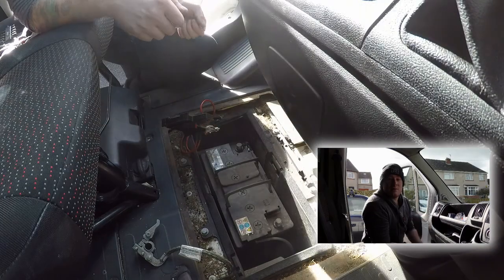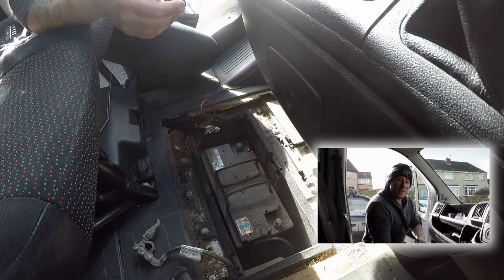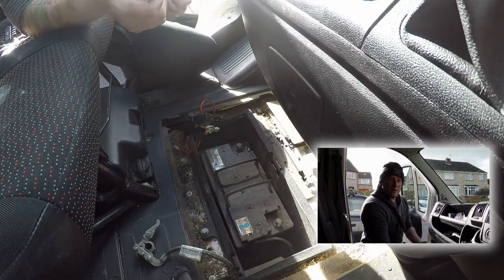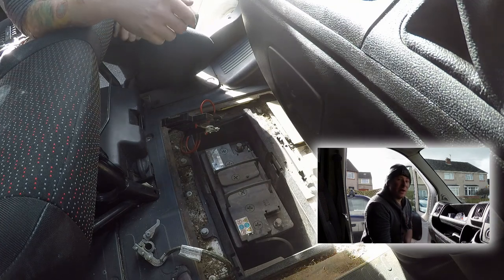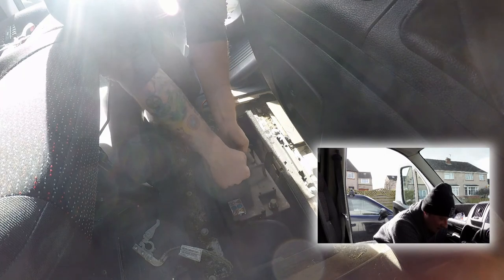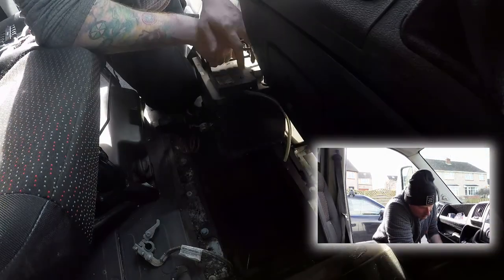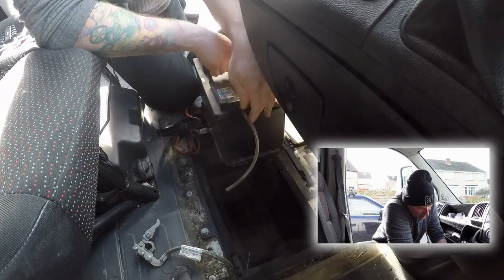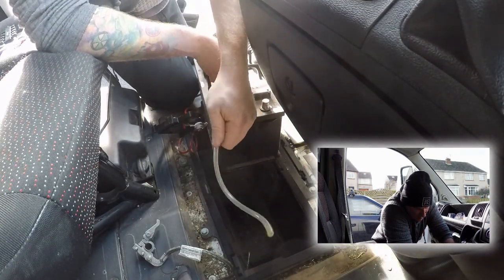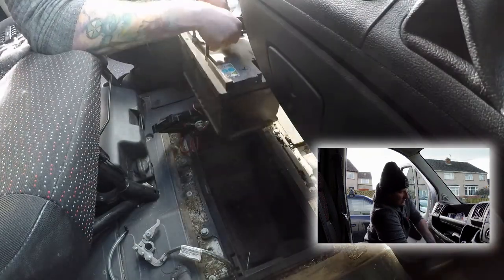Please note that when you remove the battery there is a tube that comes from the battery and runs into a hole in the van. You just need to take this off and put it onto the new battery. So lifting it up — there's the tube I was talking about. Just take that off and get rid of the old battery.